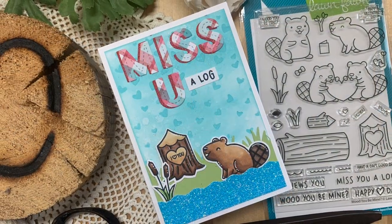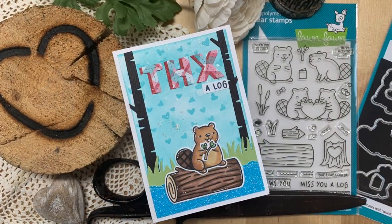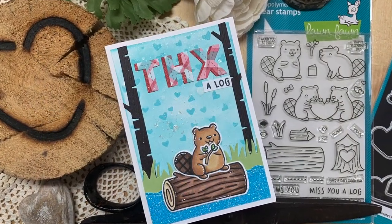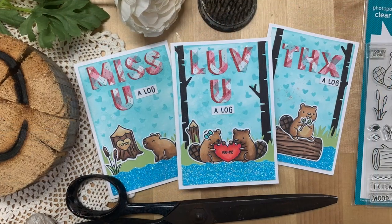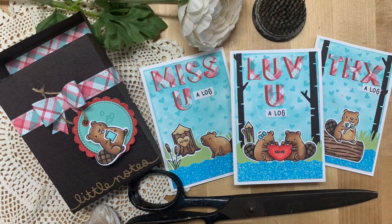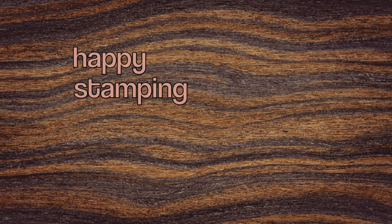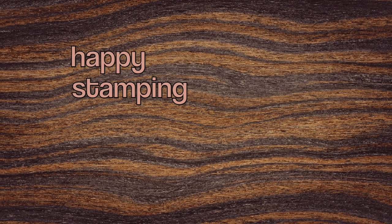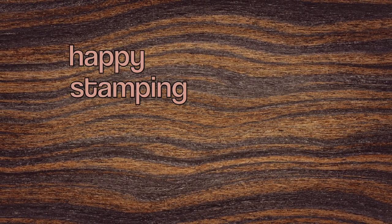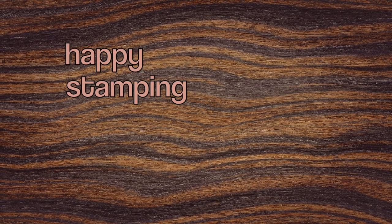I hope you've enjoyed episode one of Stamp Set of the Month for January 2023, featuring Would You Be Mine. I will be back again next Thursday at 7 p.m. Mountain Standard Time with episode two, so stay tuned. Let me know what you think in the comments below. I'm going to put my playlist for Stamp Set of the Month right here and you can watch that next. Stay tuned and I will see you very soon. Happy stamping!